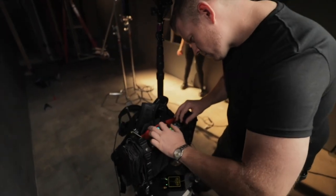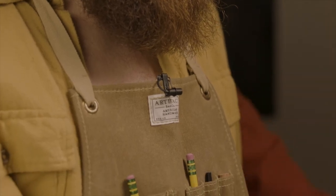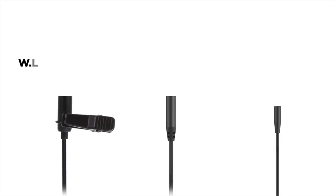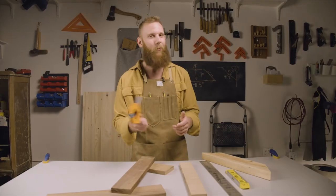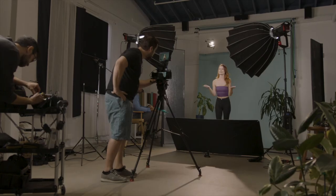There are no more excuses to settle for basic when it comes to the essentials. The WLAV line of wearable microphones has the utility, flexibility, and durability to get your professional sound in any situation.